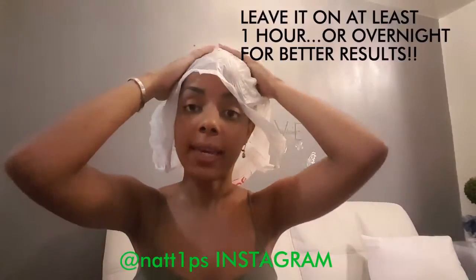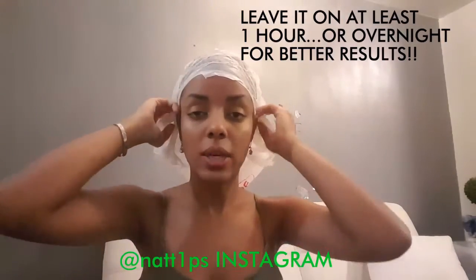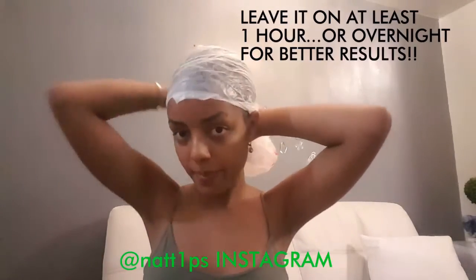After I apply this mix all over my hair, I'm going to reuse a supermarket bag to give it some heat. I like to apply heat every time I put something on my hair so it can penetrate really well. I'm going to secure it with a band or a clip, and then I'll see you when I wash my hair.